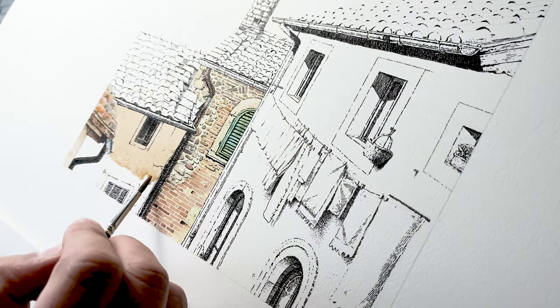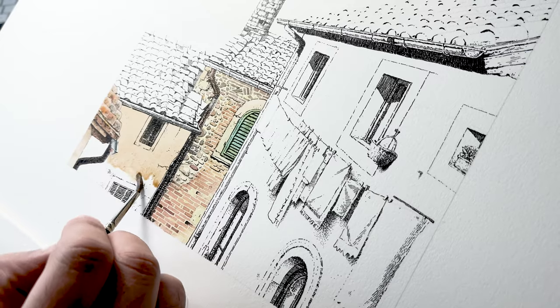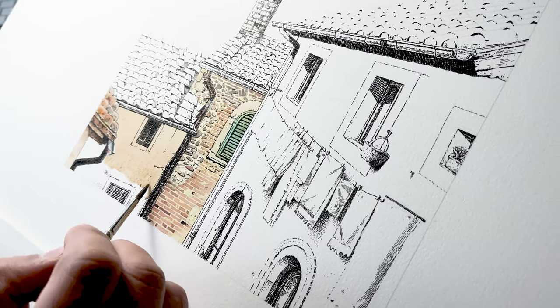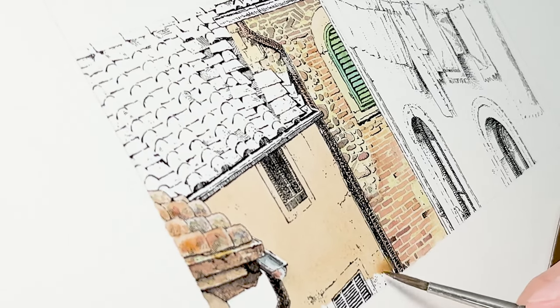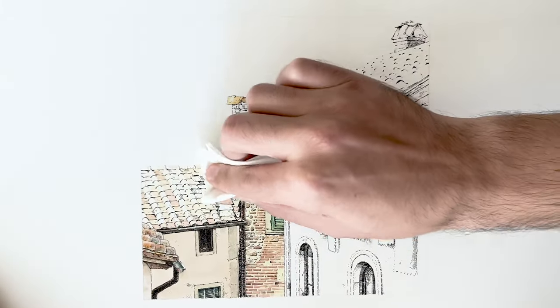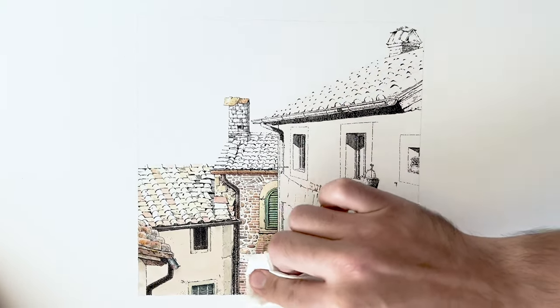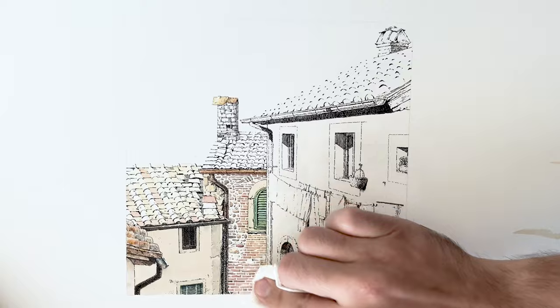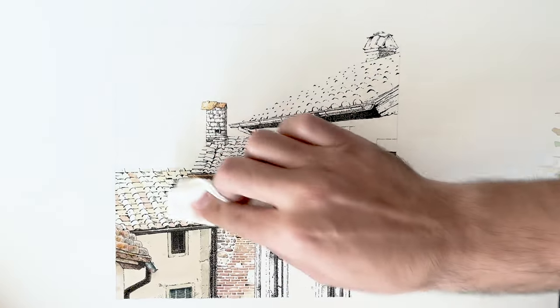Once the masking fluid is dry, I apply the first layer of watercolor with soft transitions in color and hues. Then, once the first wash is dried, I remove the masking fluid — in this case between the bricks — to apply the color of the seams and the cement between those bricks, and to apply shadows between them later.